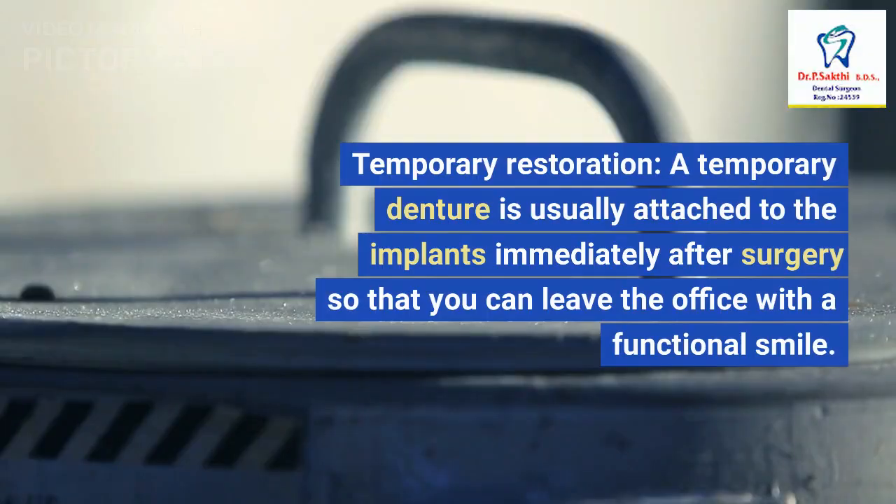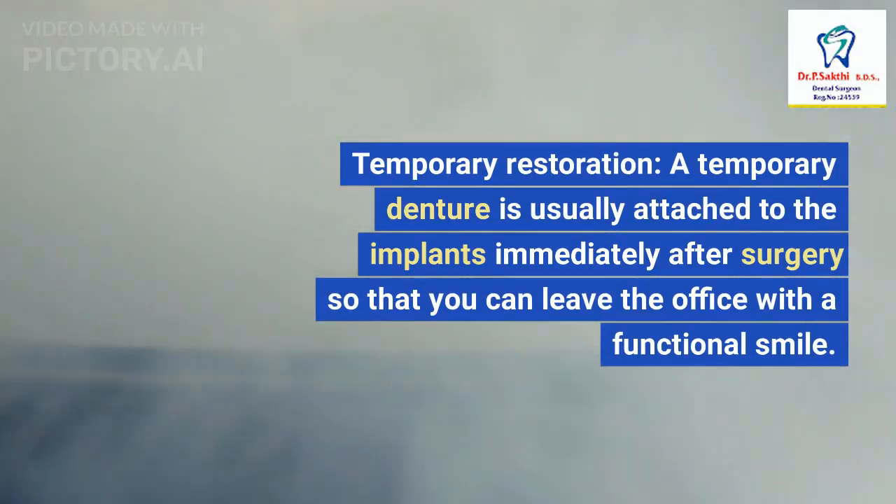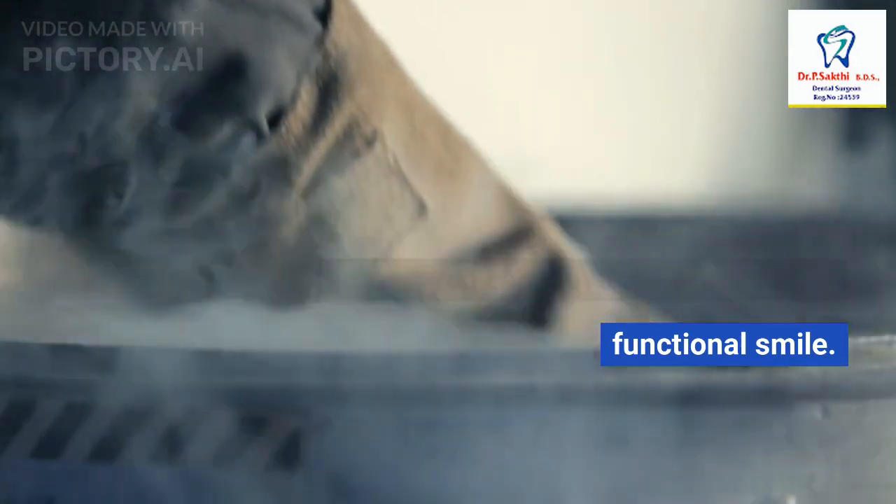3. Temporary Restoration: A temporary denture is usually attached to the implants immediately after surgery, so that you can leave the office with a functional smile.